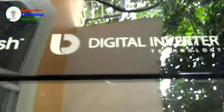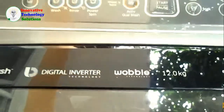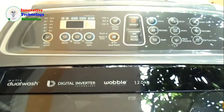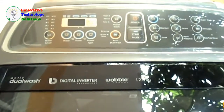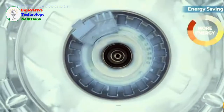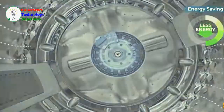But that's not the end of it. If you think that only air conditioning units use digital inverters to power them up, think again — this Samsung washing machine runs on one. That means that in the long run, you'll be saving a ton of money from electricity costs. Because digital inverter machines use less energy to do more.